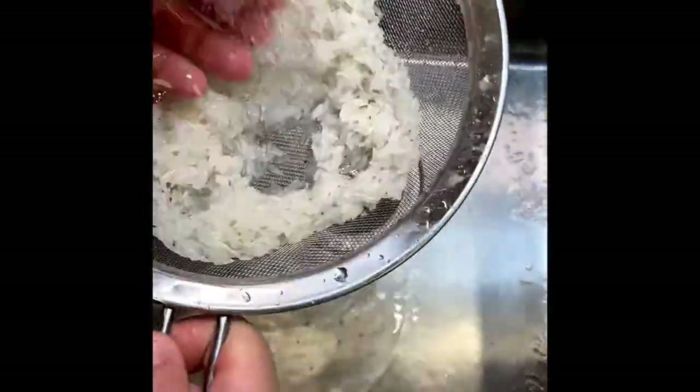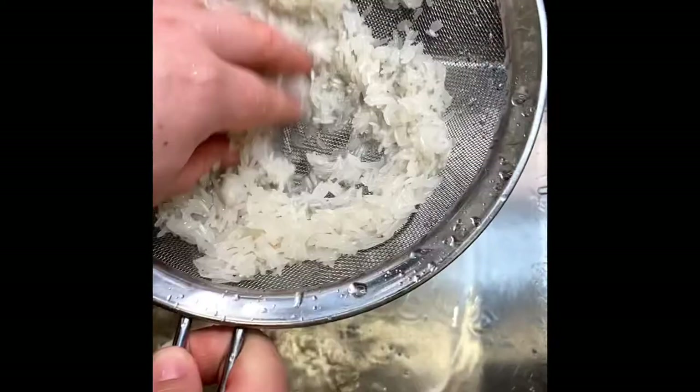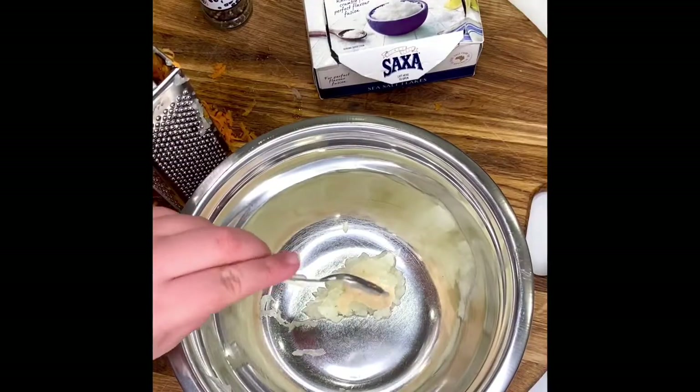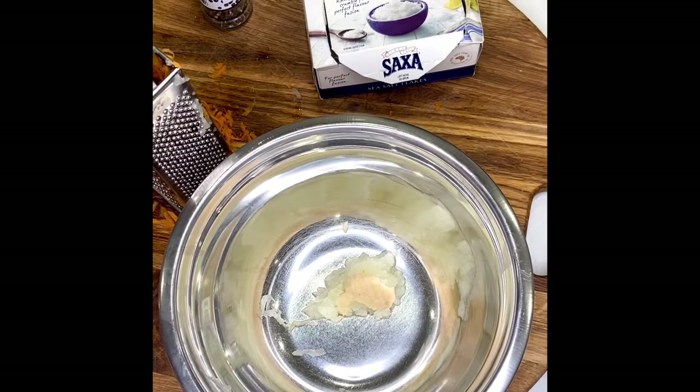Remove all the starch from the rice by rinsing it off and making sure the water runs clear. Then pop in your whole onion along with a tablespoon of minced garlic.